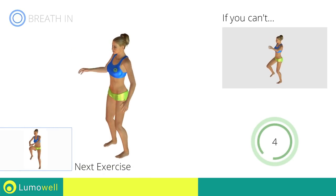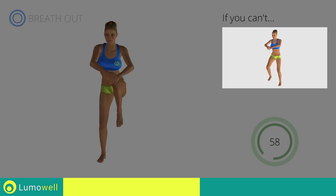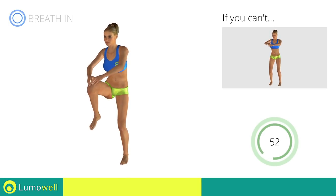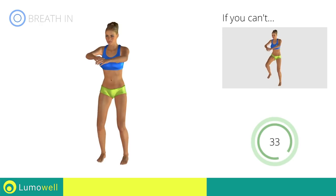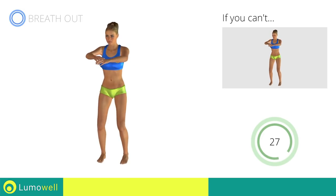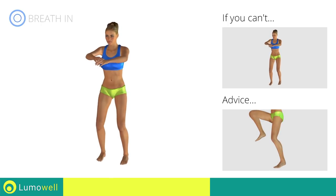Next exercise: standing knee touch crunch. Go! If you cannot do it, try slowing down the pace. Don't arc your back — keep your abs tight. Avoid violent impact with the floor during the descent. In order to do this, always land on your toes.